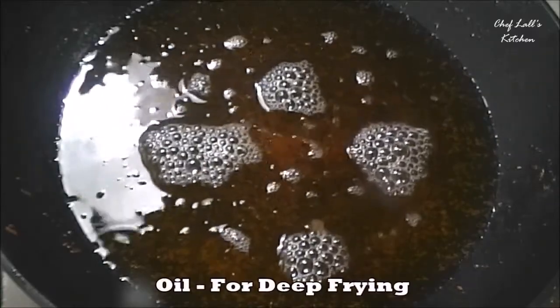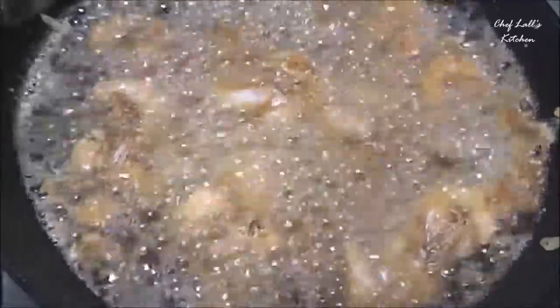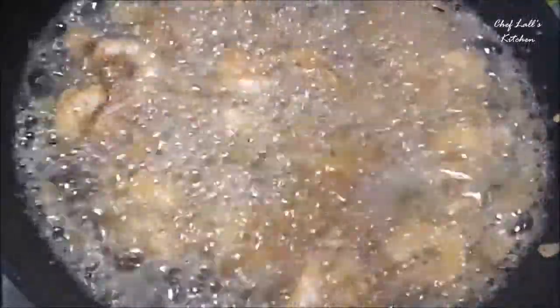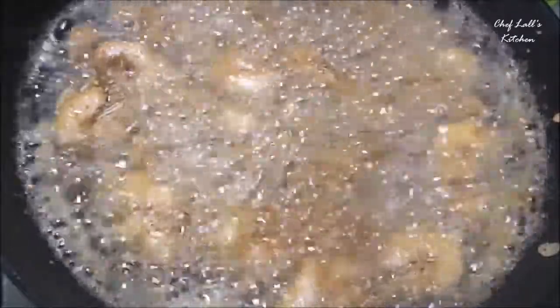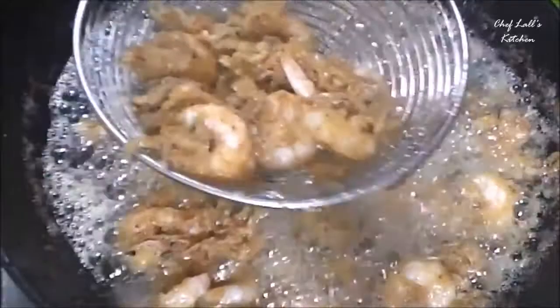Take lots of oil to deep fry in a pan, then add the prawns one by one so they don't stick to each other. These won't take a lot of time to cook — just 3 to 4 minutes. Now these are ready, so remove them to a plate or bowl.